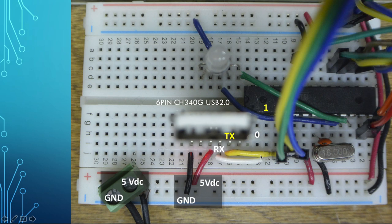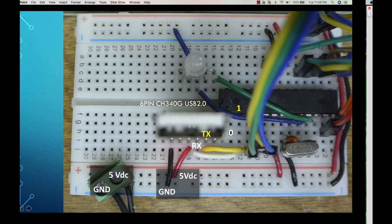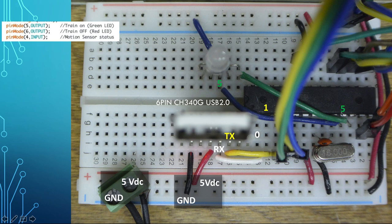Pin one transfers information from the Arduino to the computer when uploading software or using the serial monitor. Pin zero receives bits from the computer into the Arduino — physically pins two and three. In our code, pin number five is the green LED output for our RGB LED, and pin number six is the red LED.